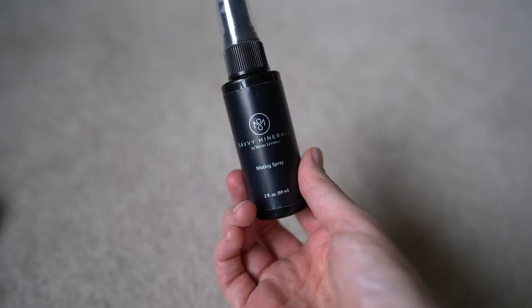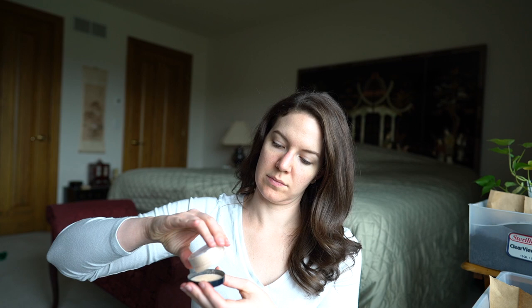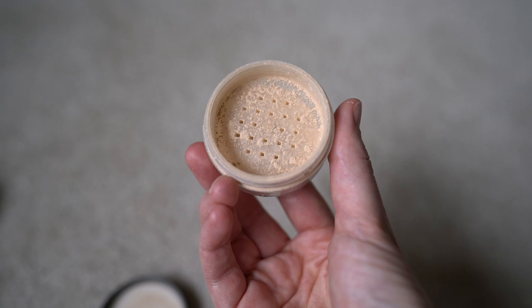Then I'm going to take my misting spray and spray it on my foundation brush, and then use the Savvy Minerals foundation. This is a combination of half Warm 1 and half Warm 2 — I'm a little too dark for Warm 1 but a little too light for Warm 2 right now until summertime, so I do a combo and it works well for my skin.